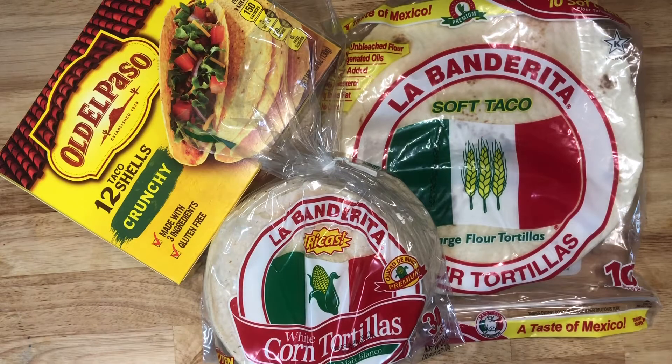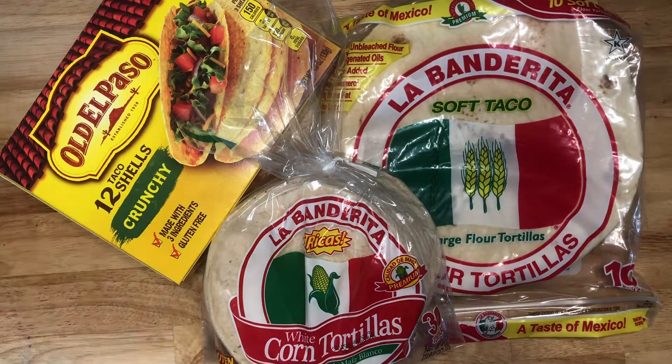Hey friends, it's Sarah from Snacks and Crafts. Today's another installment of the maternity leave meal prep.